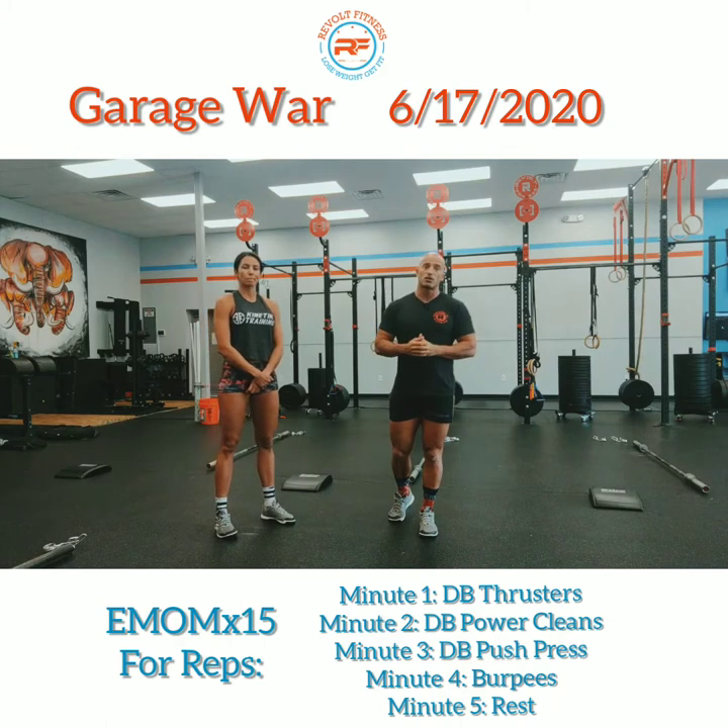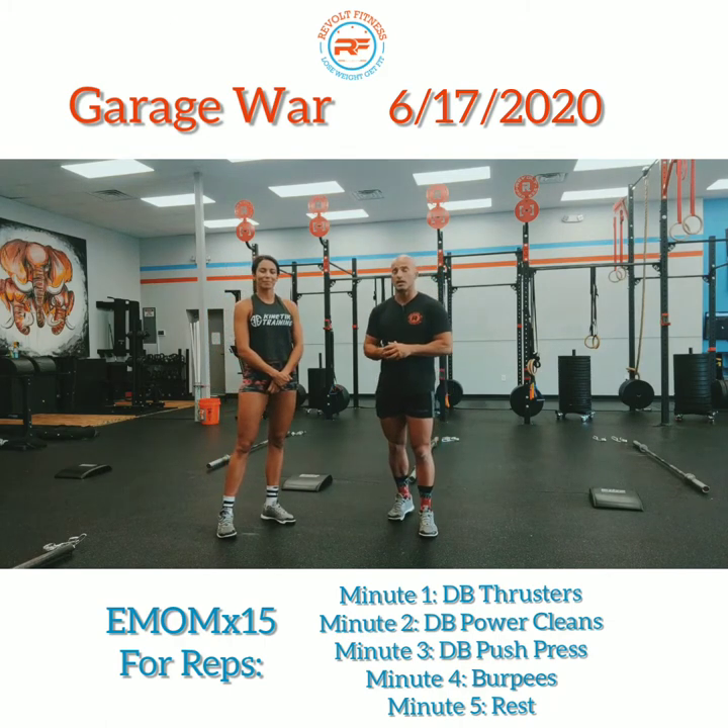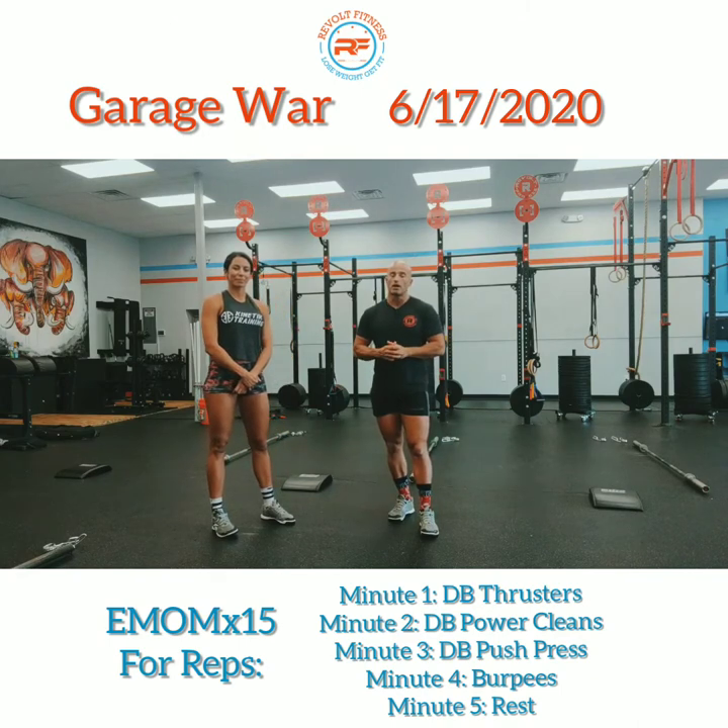For the warmup, make sure we get a good one — make sure you break a sweat before you hit it. It's going to be a challenging workout for sure. These types of workouts are always challenging.